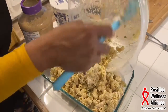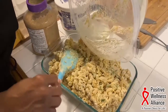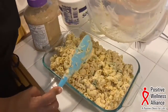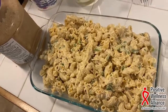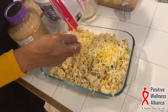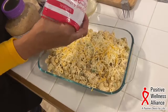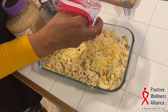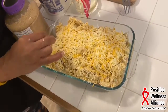I almost made too much to fit in this dish, but we're going to get it in here. There we go — mash it down a little. Then we're going to cover it with cheese — more cheese. We're going to bake it at 350 until the cheese is bubbly. All you're really doing now is melting the cheese and making sure everything is warm. It goes into a 350 oven.